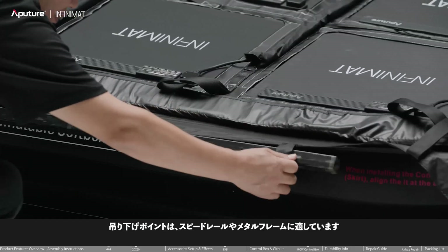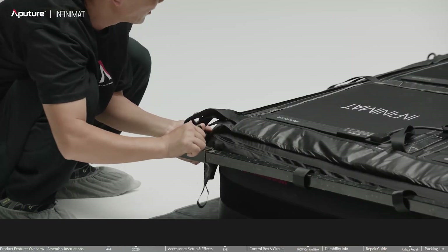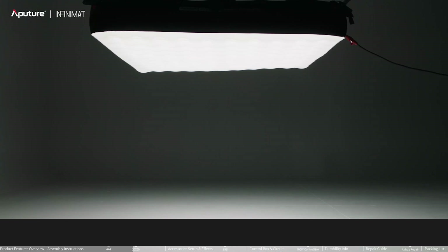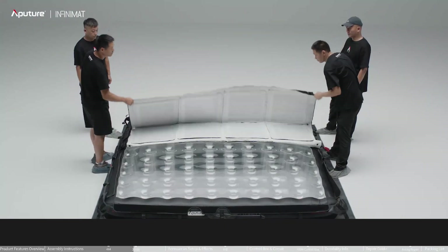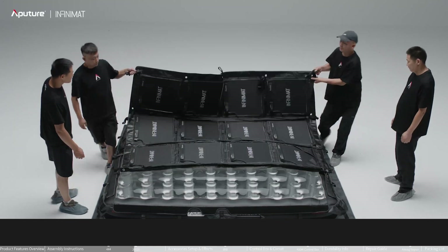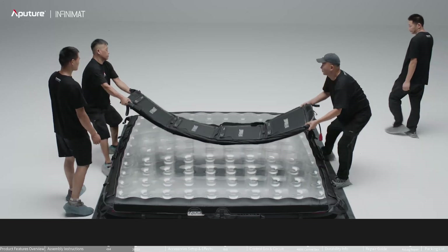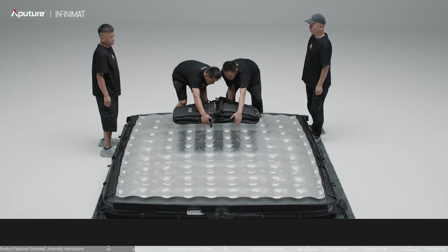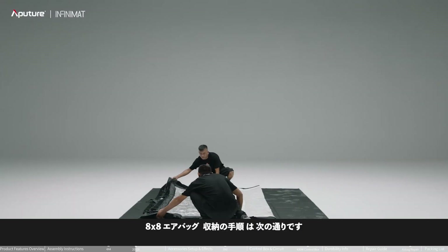Follow these steps to fold and store the 8x8 light panel, then follow these steps to store the 8x8 airbag.